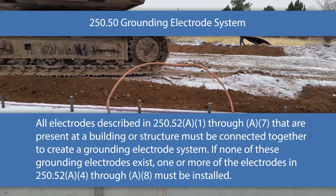Use 250.52 A1 through A7 like a checklist. Look at item one — is it present? If it is, you have to connect your system to it. Item two — is it present? If it is, connect to it; if not, move on. Same thing with A3 and A4. Go down through all of them and ask yourself: is this present at this building? If it is, you have to use it and tie them all together.